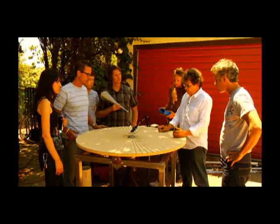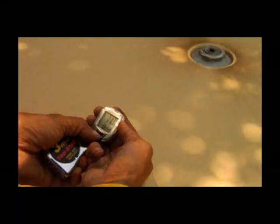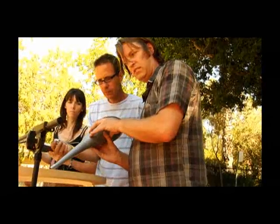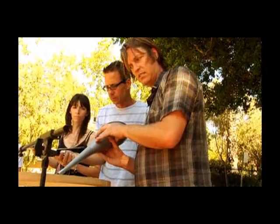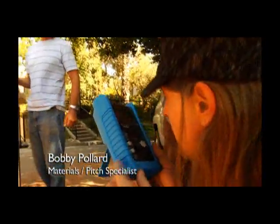We've got a variable speed motor with a turntable on it with quarter-inch grooves cut in it. This is a little clip-on contact microphone going into a digital strobe tuner. This is a bicycle speedometer — it tells the speed that the wheel is traveling at.